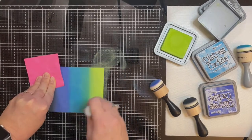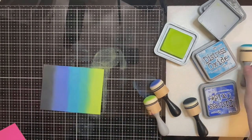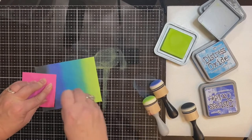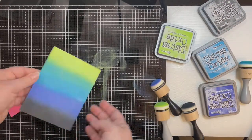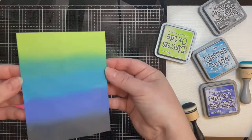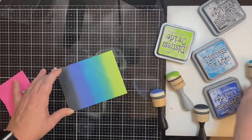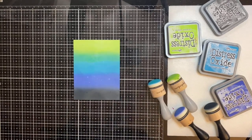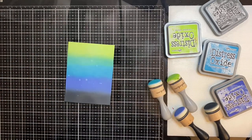One thing I've definitely learned about ink blending is that you have to have patience and not give up. I don't always feel like I have smooth enough transitions, and this was one of my first few ink blended backgrounds. I love pattern paper and would just as soon use it, but I've been trying to step outside my comfort zone and try new techniques. Now I'm using my distress sprayer and adding a little bit of water — this helps the colors blend together and oxidize.